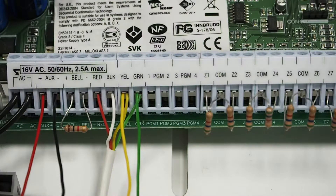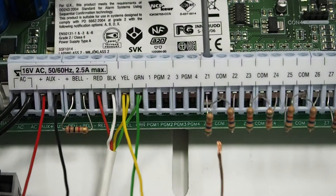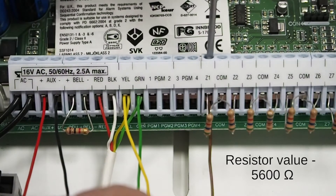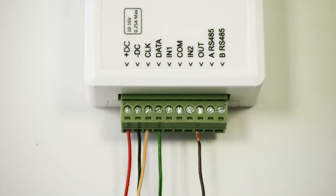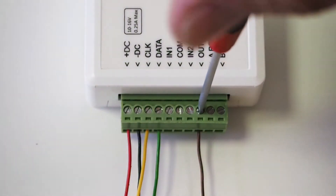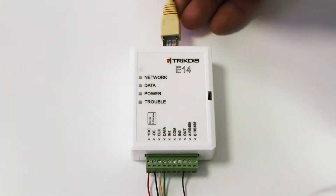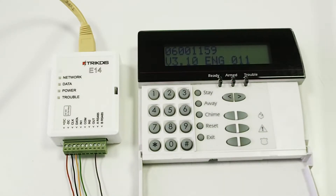Also, for arming and disarming the panel, connect the panel's zone that we will use as a key switch zone to the communicator's PGM output. This zone requires an end-of-line resistor. Connect the LAN cable, then turn on the panel's power supply.